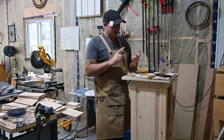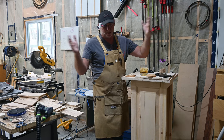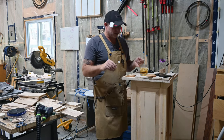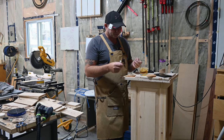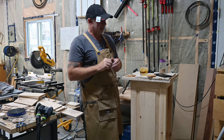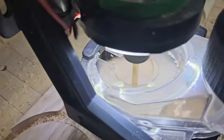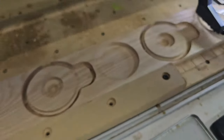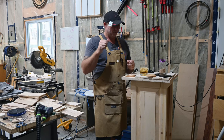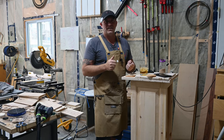Number one, it needed to be easy to make. Number two, it needed to be repeatable and scalable so that you could make multiples on your CNC. It needed to work and generate enough smoke. And I wanted it to use one bit — a quarter inch end mill — and just lay this out on your CNC. Literally, you could sell two or three of these and make your money back from the file, so definitely support local makers. We put a lot of time and effort into this stuff.